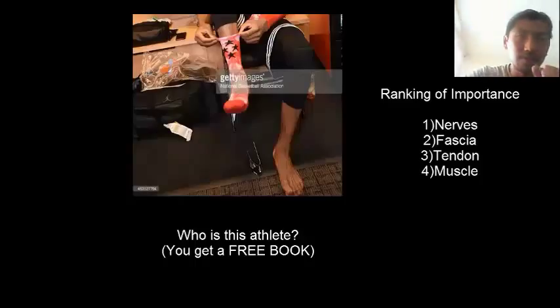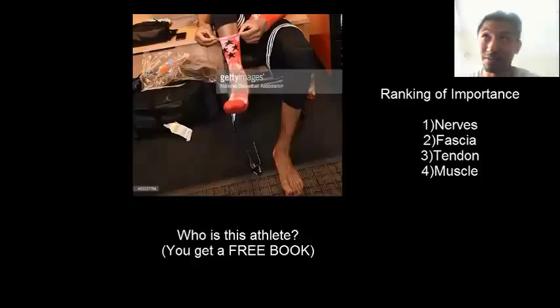So what did we learn today? The ranking of importance: first, nerves — the neurological system where electricity happens, sending nerve impulses to all your muscle groups, fascia, and everything. That's number one. Without a properly working central nervous system, none of your movement will happen. Second is fascia, because fascia is everywhere — three layers that permeate on top of your muscle, inside your muscle, and inside your organs. Third is tendon, which connects fascia through to the muscle. And then muscle — I give muscle the least ranking of importance, because through my research I found out muscle is not number one.